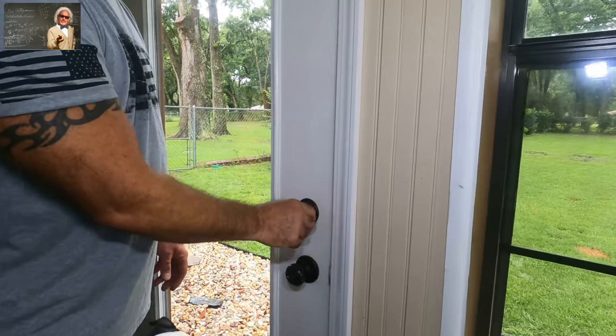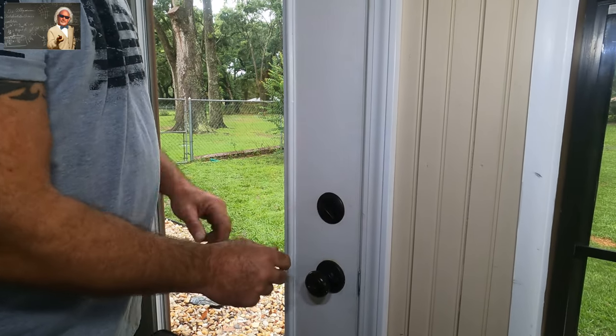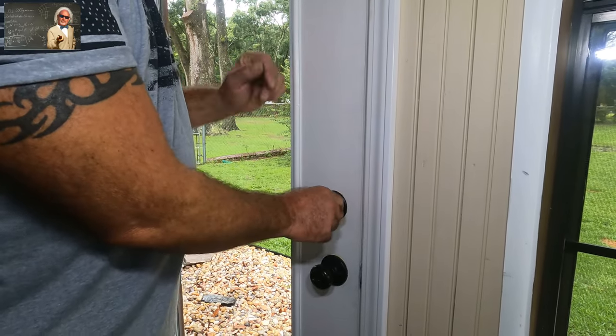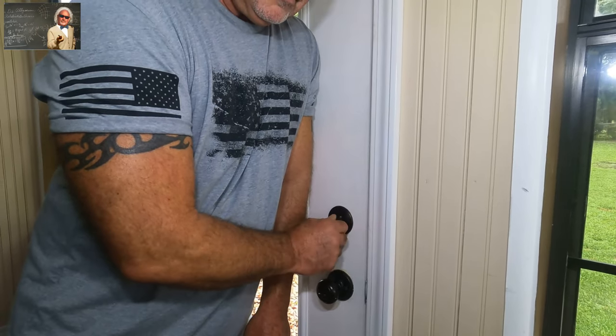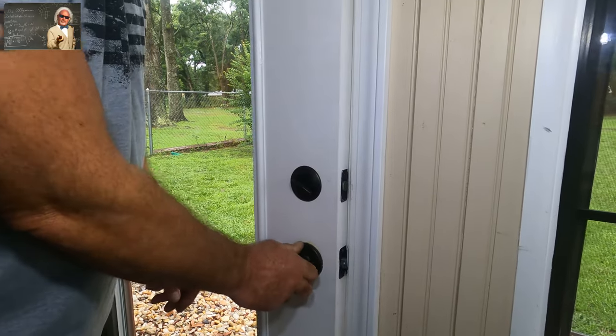So this deadbolt will not go in, and you can tell where it's catching. If you get lucky, you have to push in on the door to get the bolt to work. If I push like this I can get it to work really well — but now it's not working, it's catching. This part works good.